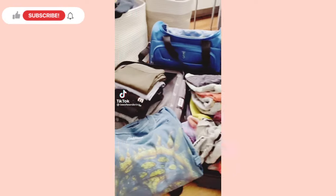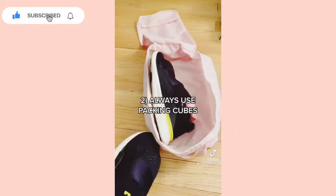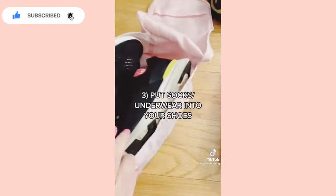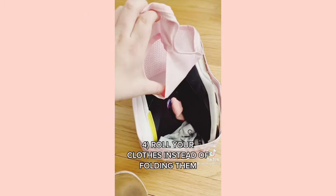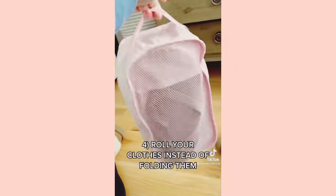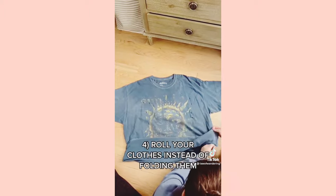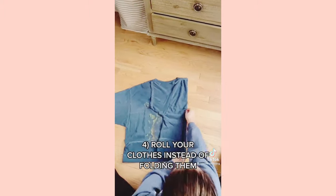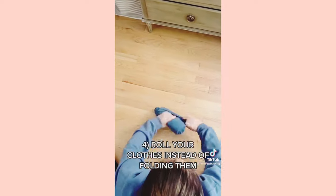Want to see how I turned this into this? Take out your bulkiest items and wear those on the plane. Always use packing cubes. I put all my socks into my sneakers, put them in the packing cube, then shove some miscellaneous underwear and flip-flops on top. Always roll your clothes instead of folding them — you'll save a lot of room, and it's neat so you'll be able to get things out of your luggage quicker and easier.